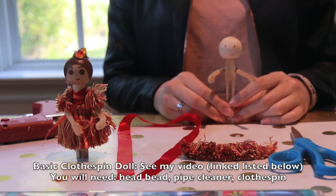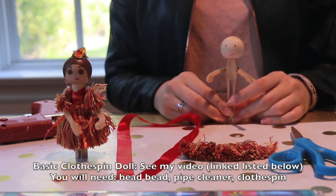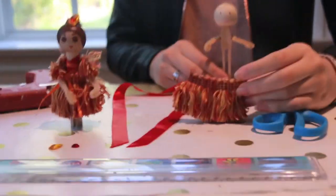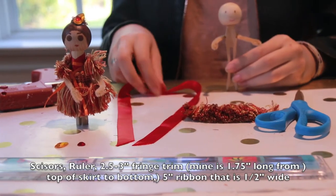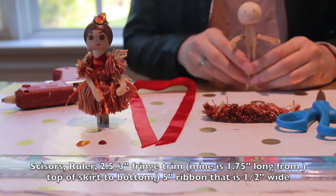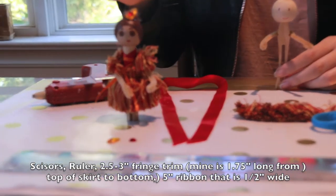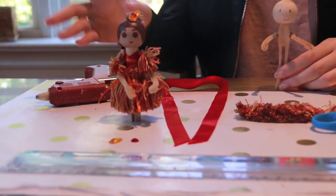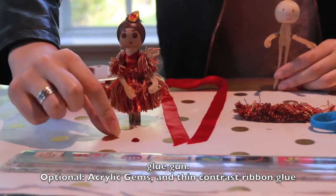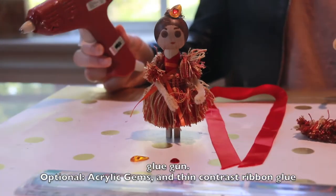In addition to the head bead, half pipe cleaner, and clothespin you need for the basic clothespin doll tutorial linked below, you will also be needing a pair of scissors, a ruler, approximately two and a half to three inches of fringe trim, at least five inches of half inch wide ribbon — a narrow ribbon is fine but you may need a little more — and optionally some acrylic gems for the doll's hair and a contrasting ribbon for the doll's bodice, and finally you will be needing hot glue.